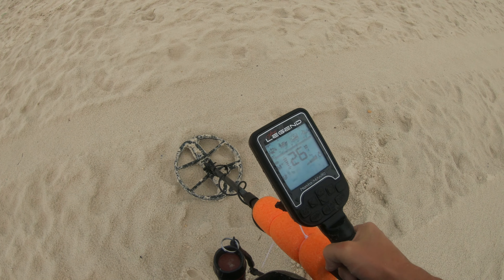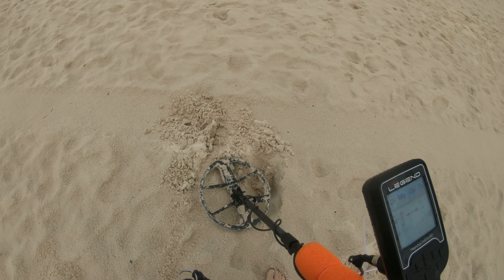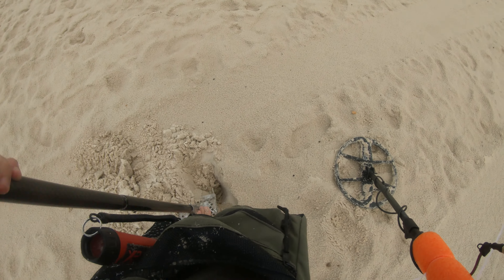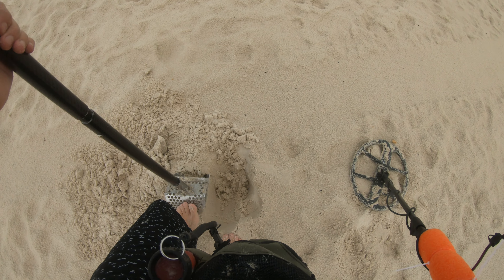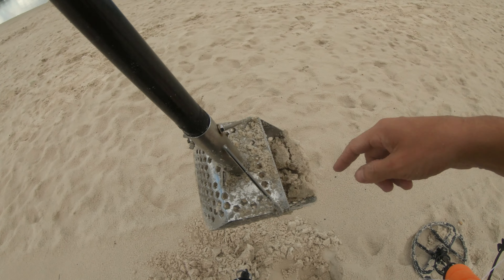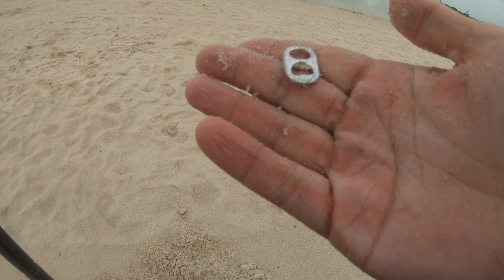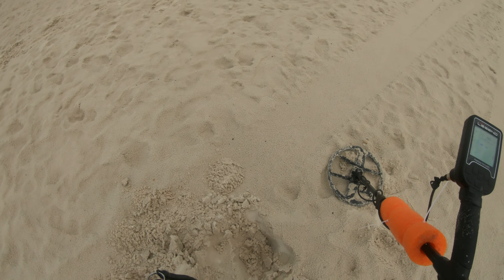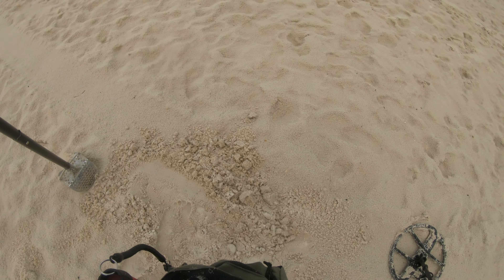Here's another potential gold signal. Gold, nickel, or pull tab — that's usually your three options with a 26. In the dry sand I'm finding targets, but it's a little bit slow. So now that it's done raining, we're going to head down to the wet sand. We're about to head in the water for a little bit.